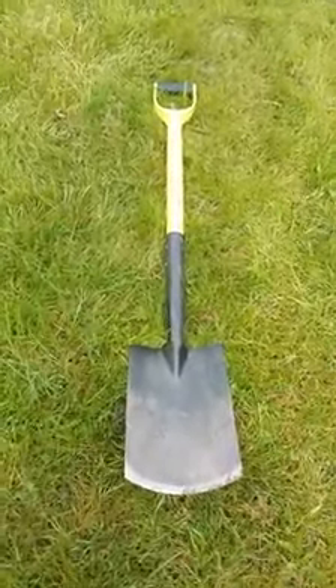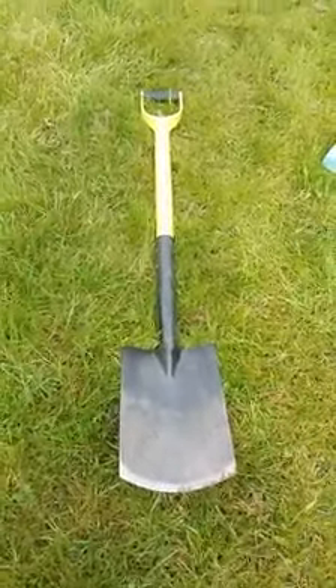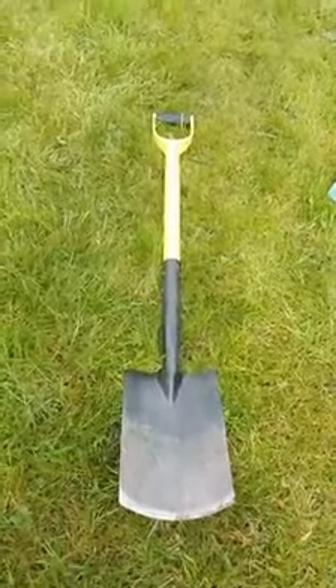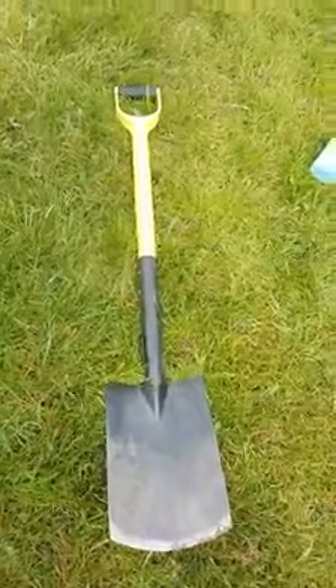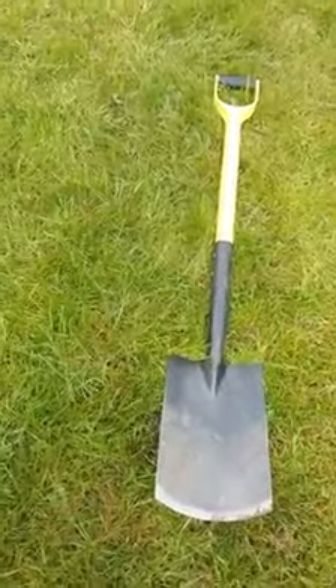Morning everybody. So this is the spade I was going to use for gardening. I just thought I should give it a little wash. I hope everyone's up and ready for breakfast. Rise and shine. I think everyone's in bed a bit late today, aren't they?